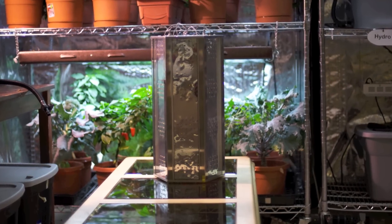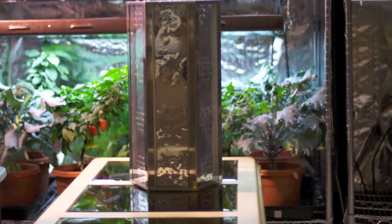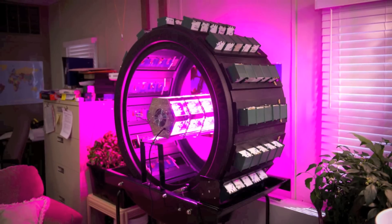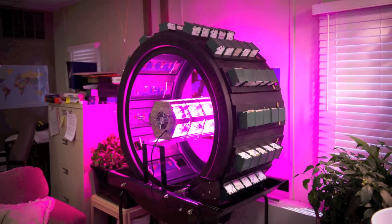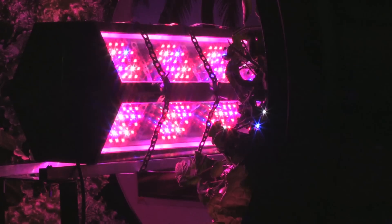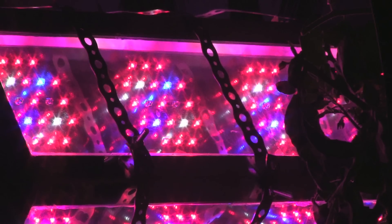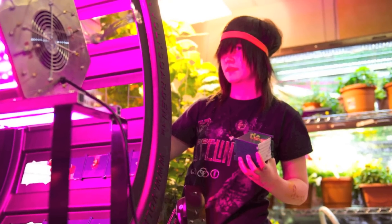I decided to use HydroGrow's 504W LED Vertical Light over any other light for several reasons. The vertical light does not contain any mercury, it produces little to no heat, it is long lasting with a projected life of up to 15 years, and it uses a lot less electricity than other lights. The vertical light uses 504 1W high powered LEDs.